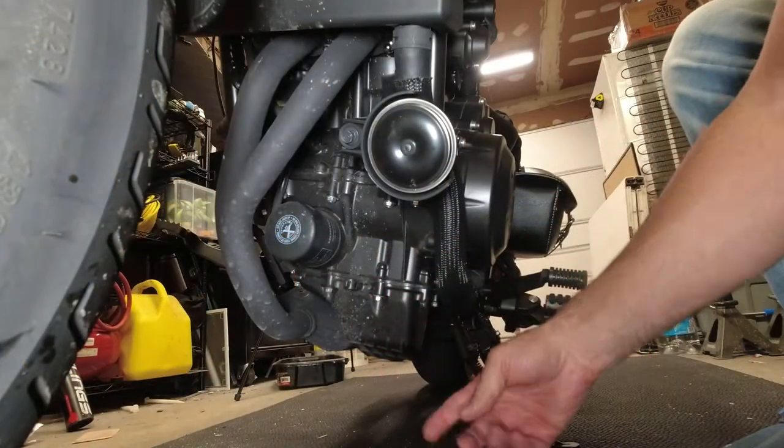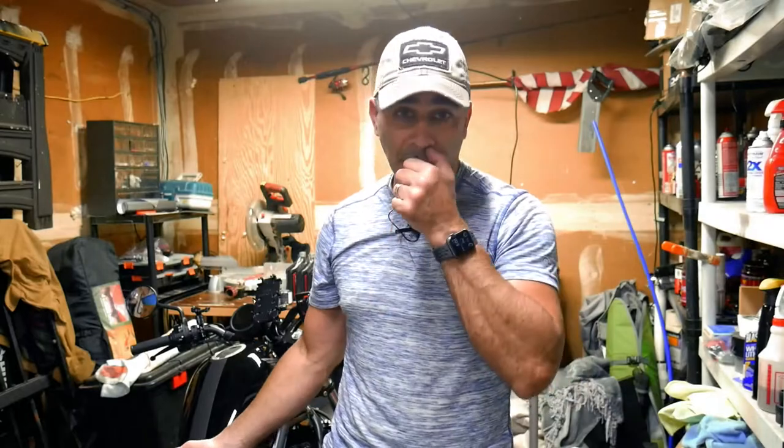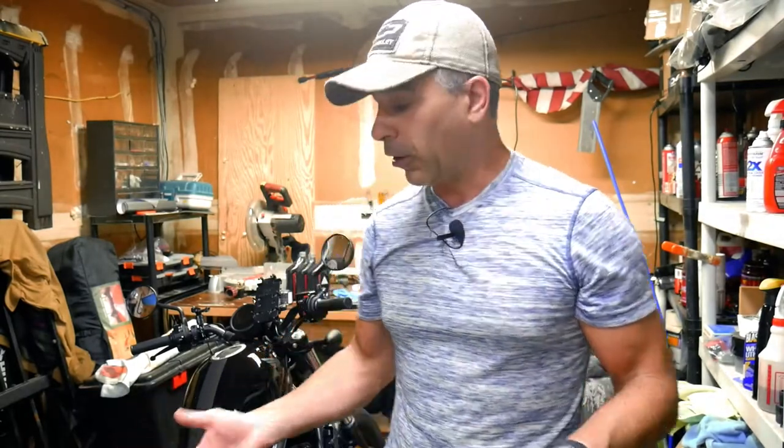Thanks for tuning in, everyone. I'm Joe, and this is going to be the first time I'm changing the oil on a motorcycle. I've changed oil plenty of times on cars, snowblowers, generators, lawnmowers — it's basically the same concept. You've got a drain plug and an oil filter. The oil filter is very similar to a car on this bike, so if you've ever changed oil on a car, you'll feel right at home.